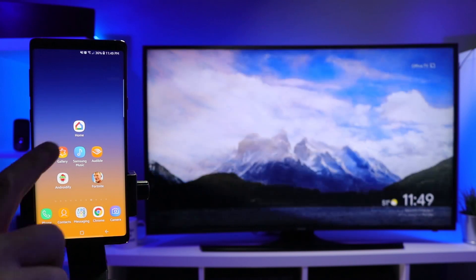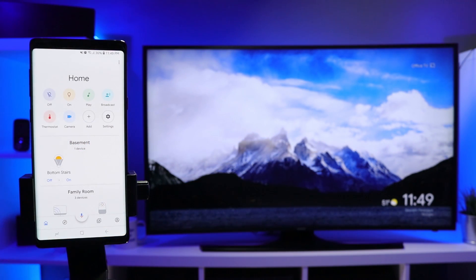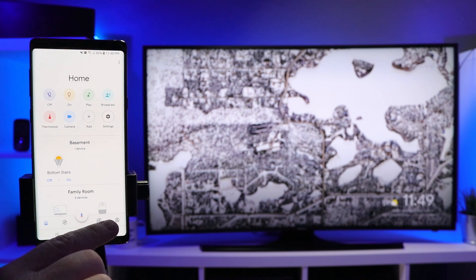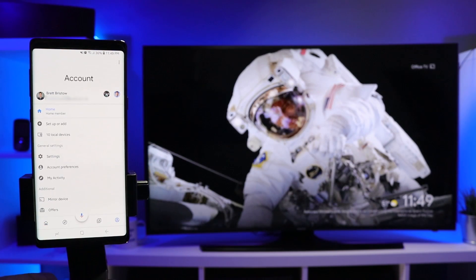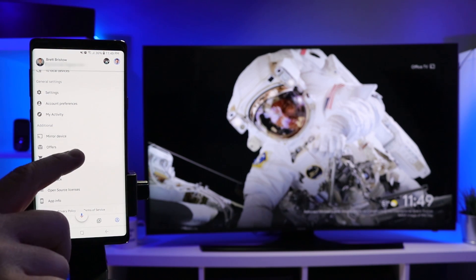To cast the screen, all we need to do is head into the Google Home application. Here you'll see a new redesign — if you haven't seen how to use this, make sure you select one of my videos at the end. You're gonna click the account tab on the far right, and then if you scroll down a little ways, you will find the mirror device option.